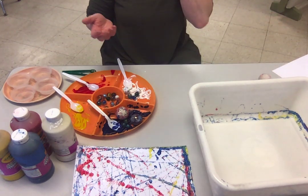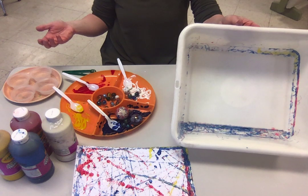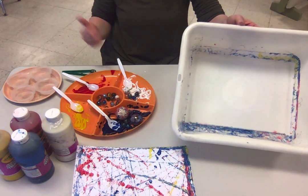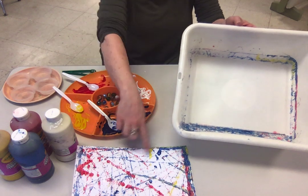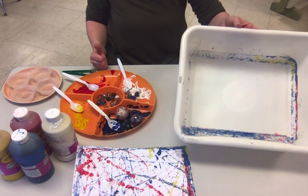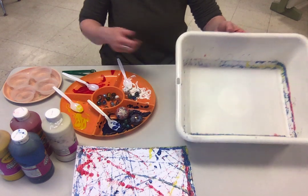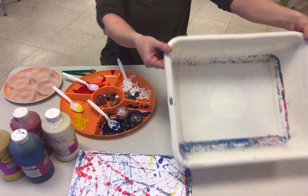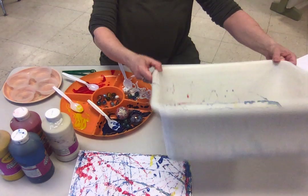That's a super easy, fun, simple activity. It's great for fine motor skills, the science of mixing colors, seeing what colors come out, and all sorts of physics — motion, rolling, and figuring out how to get the balls to go from side to side, front to back without touching them.